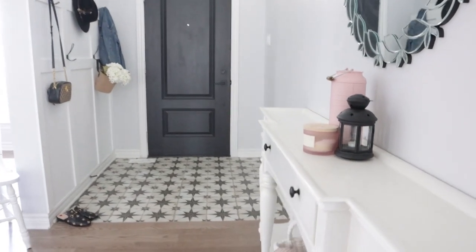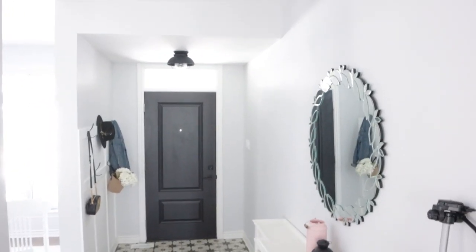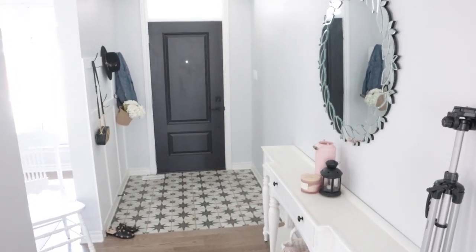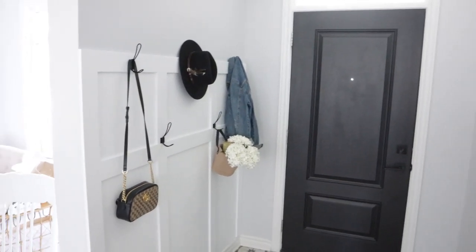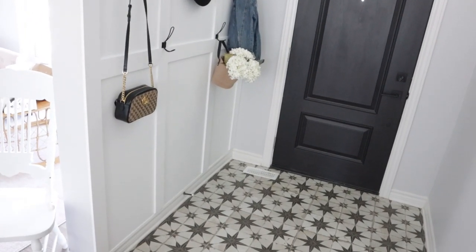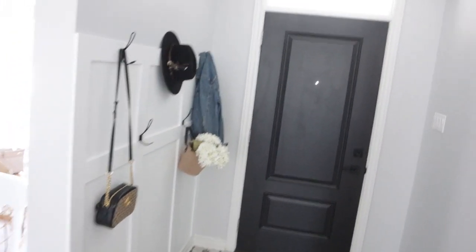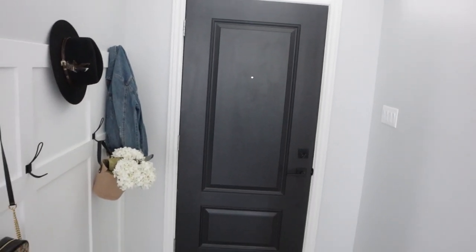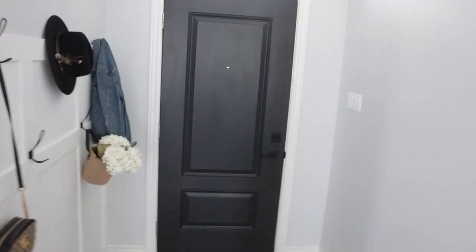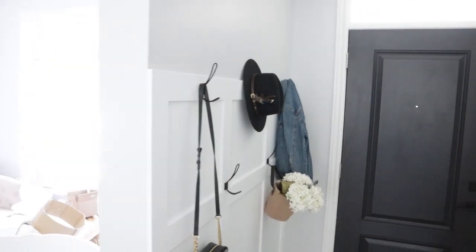Here is the finished project! I love so much how well it all goes with the tiled floors. That light made such a huge difference. The black door, the board and batten on the walls, these beautiful hooks — I am really just loving how this came together. I can't wait for you guys to see the extra little touch we added over the weekend after filming. This project cost us less than $300 but made such a huge change. I hope you got some inspo to do a fun DIY project at your own home.